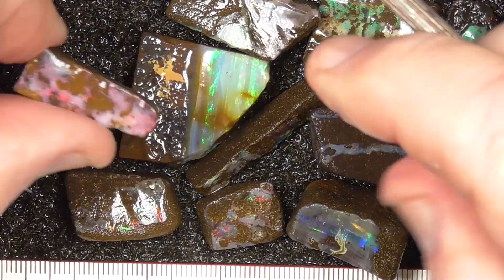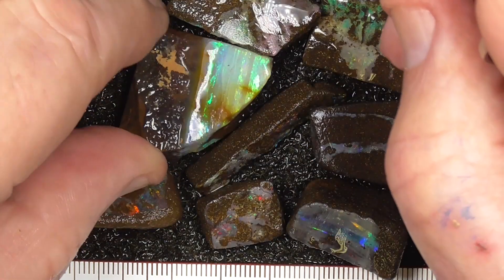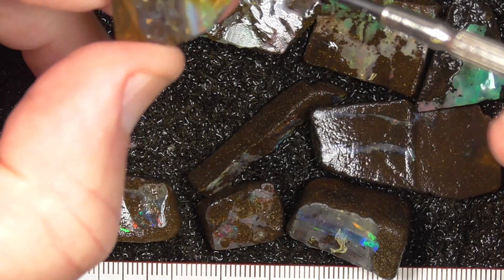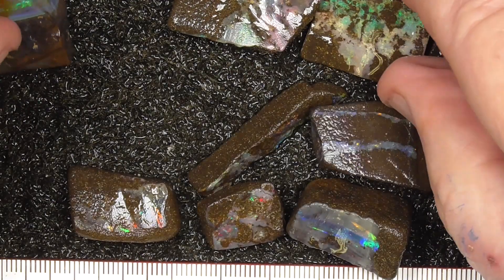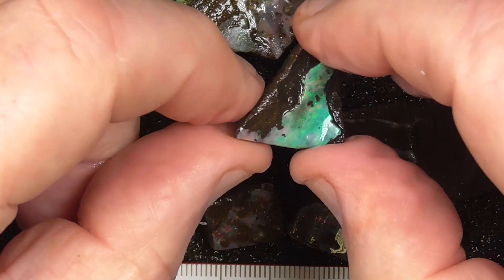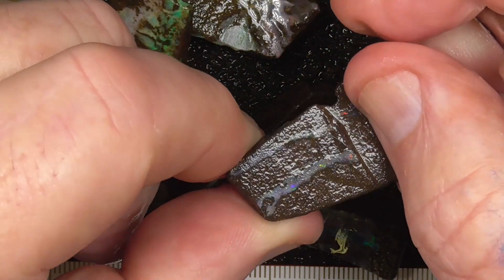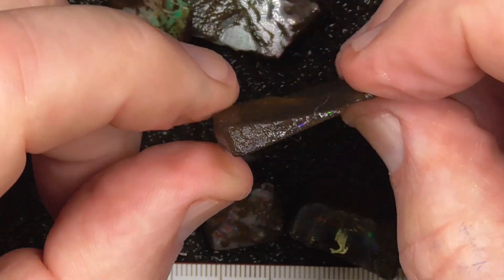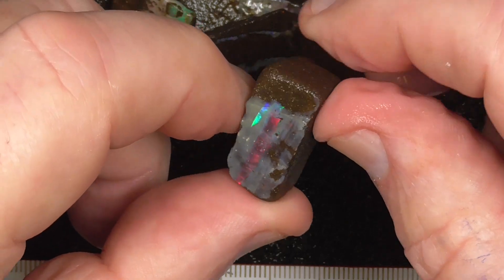A couple of these are quite nice. Something like that you'll need to probably use a Dremel. It's quite a nice thick piece — you could get a quite good stain out of that, perhaps another little stain off the end there. Something like that, you just need to cut it into a pleasant shape and have it with the oval lines going through it. A nice red bar through the middle of that.